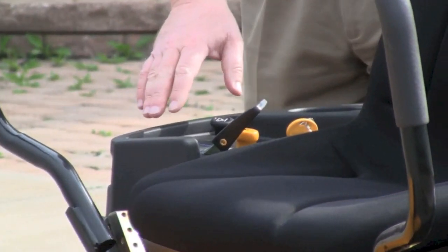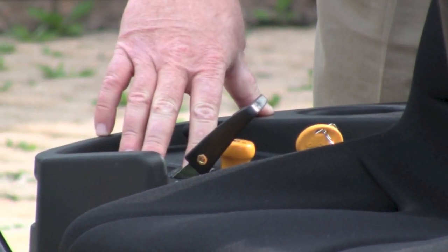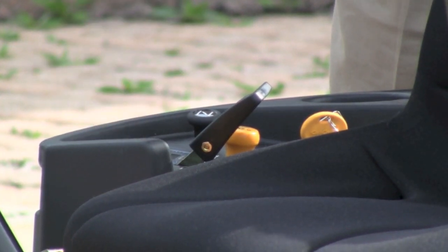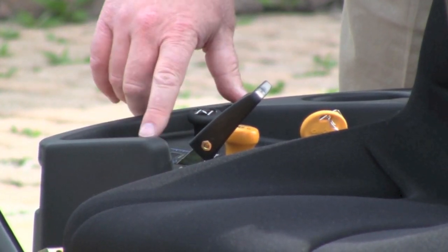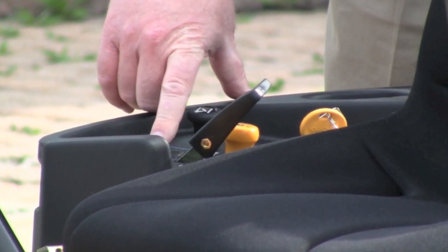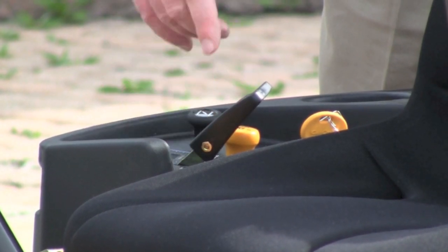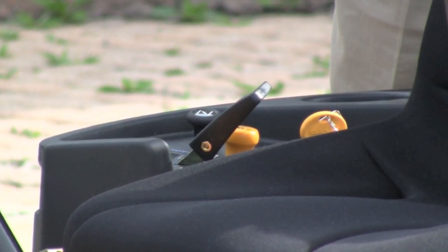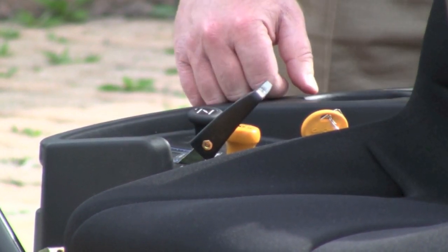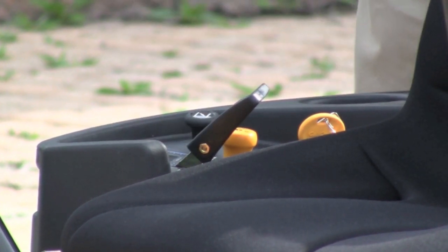The Cub Cadet also took the hour meter one step further. They have the hour meter to monitor your maintenance intervals, but they also have a battery indicator light so if you have a problem with your charging system, the light will flash. A low oil light, so if you're under the low oil, the light will come on. A PTO clutch indicator, so if you forget to turn your clutch off when you go to start it, it has a safety feature that won't allow you to start. And also the parking brake indicator, which is really pretty foolproof, but it does tell you if the parking brake is left on.